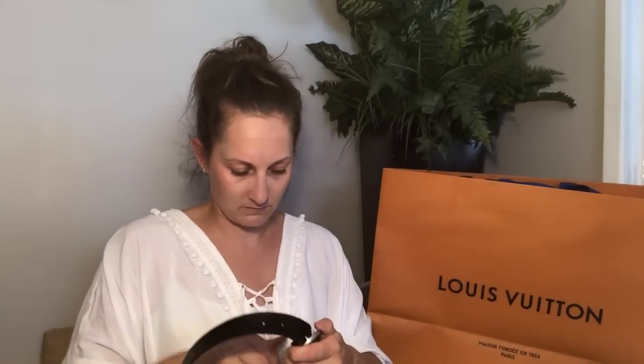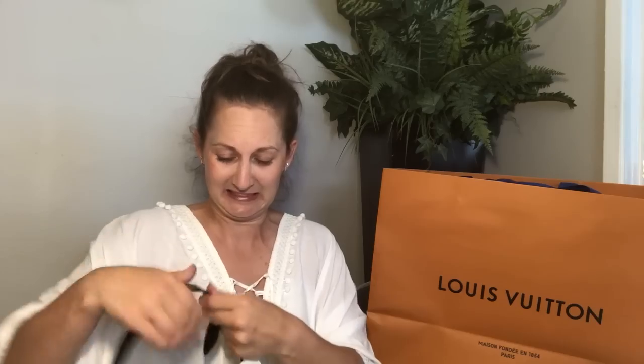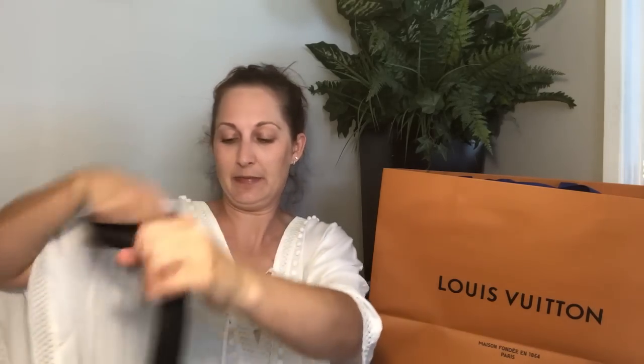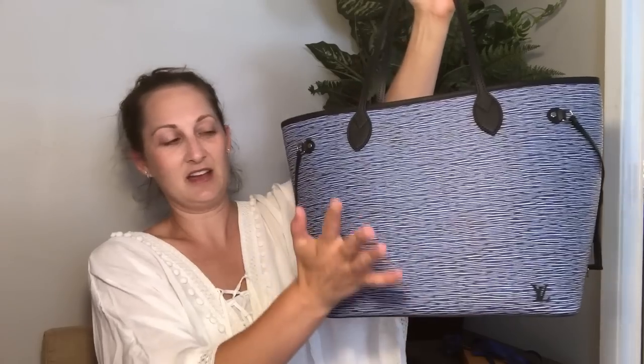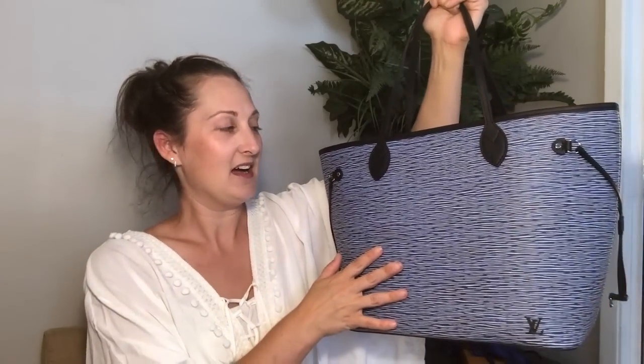I'll repackage this up and put it back in the box. This is the Louis Vuitton — why don't I remember what it's called.